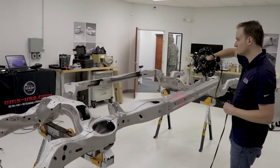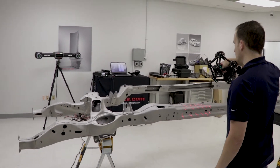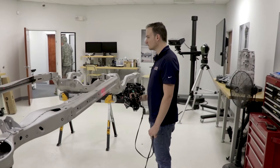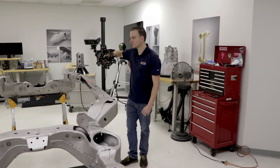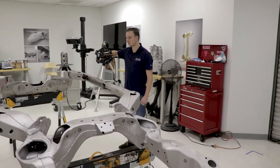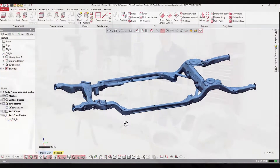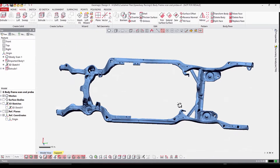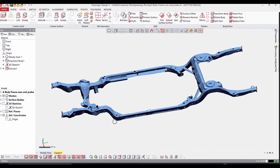Now we are ready to start scanning with the MetraSCAN system. We can move our C-Track around as we scan as needed to keep everything in view. It's kind of like digital spray painting, and we have videos that go into a lot more detail on the MetraSCAN system. Essentially we are 3D scanning the part to pick up the 3D shape all the way around. After about an hour of scanning, you can see the 3D scan data — we have a very high fidelity model of the entire car frame.